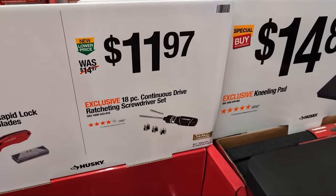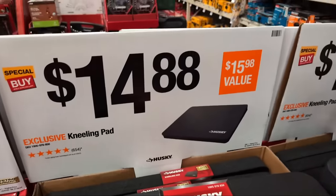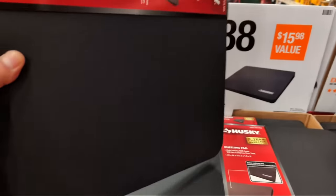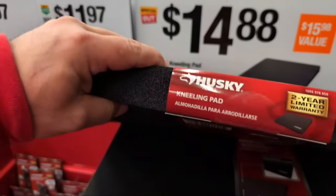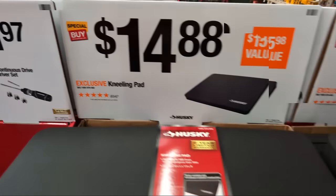At $11.97 is the continuous drive ratcheting screwdriver - pretty cool. They've got kneeling pads at $14.88 - it's a single pad, not a double pack, with a two-year limited warranty.